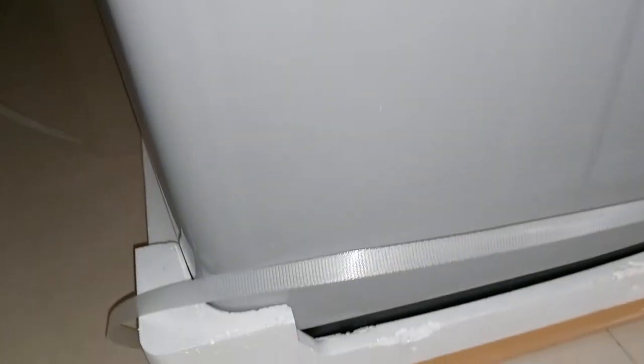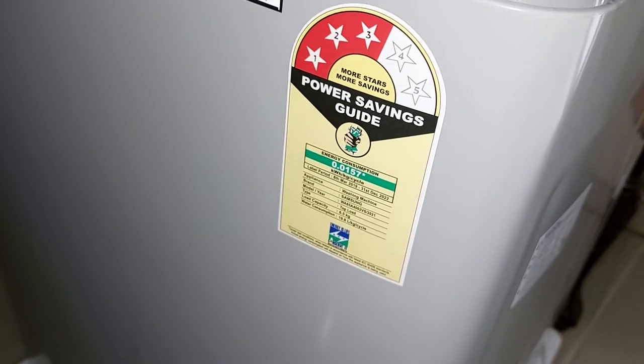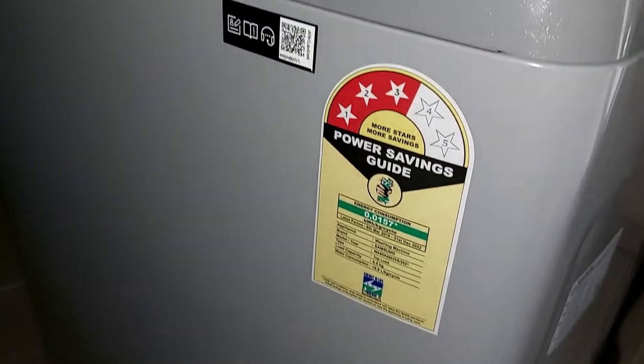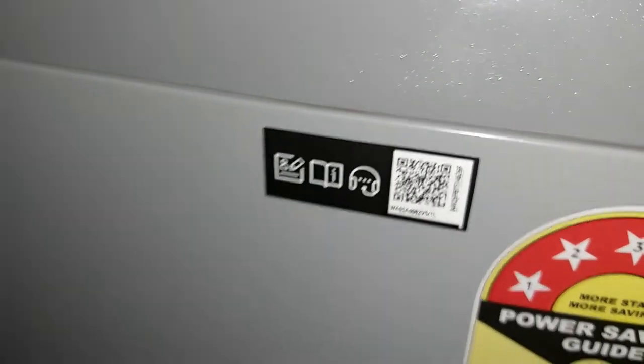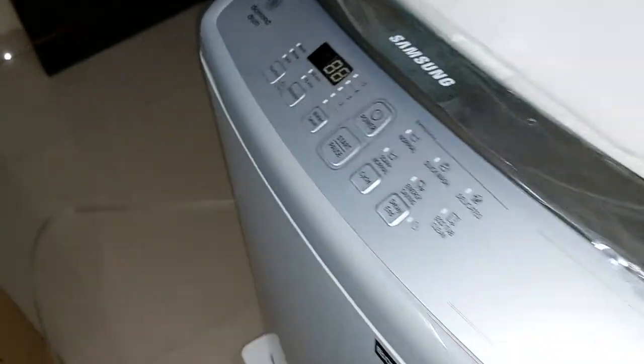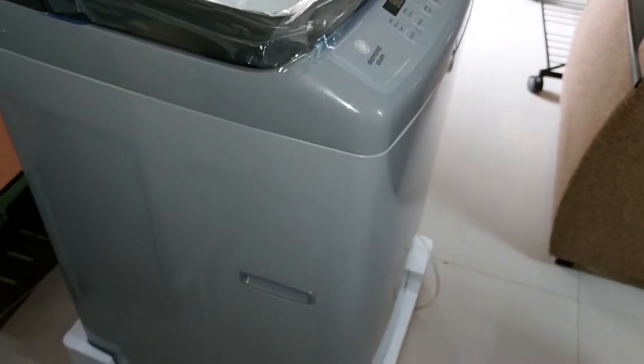The machine has one grip on each side. It has a three-star power rating, but this rating was not shown on the website — I'm not sure why, maybe this is a newer version. This is actually a non-rated washing machine, which is why it is a little cheaper than others.